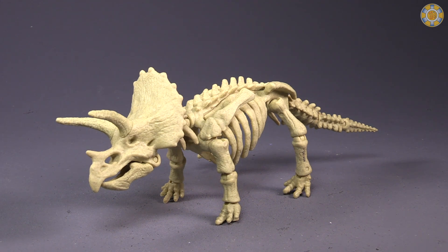Let me know what you think of the figure down in the comments. Hit that like and subscribe button and be sure to hit the bell so you know when I put up a new video review. As always, I am Bolt Matrix, and I will catch you next time.